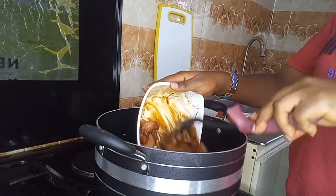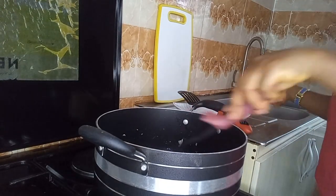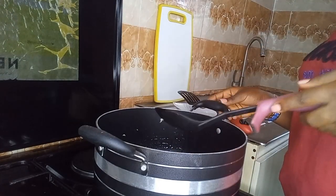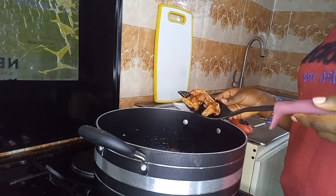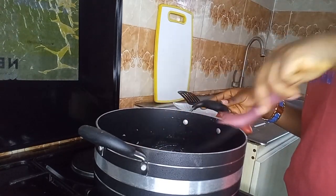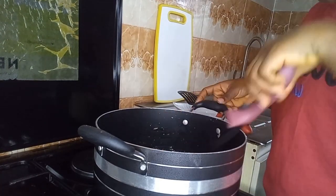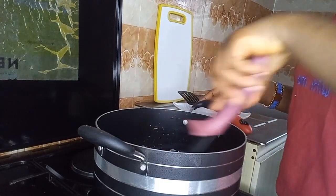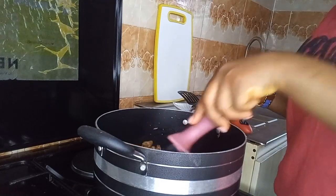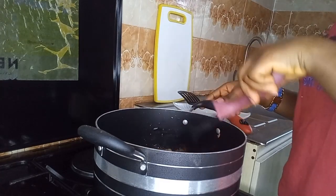Right now we'll be going in with our chicken breasts. We are going to fry for about five minutes.